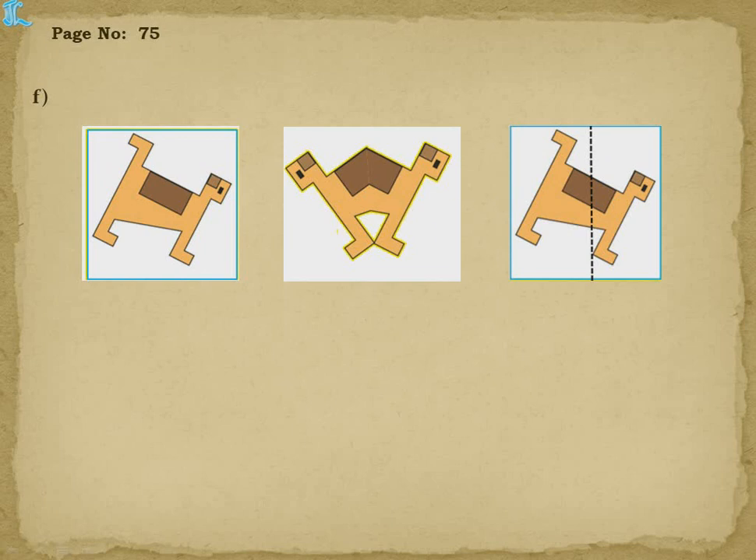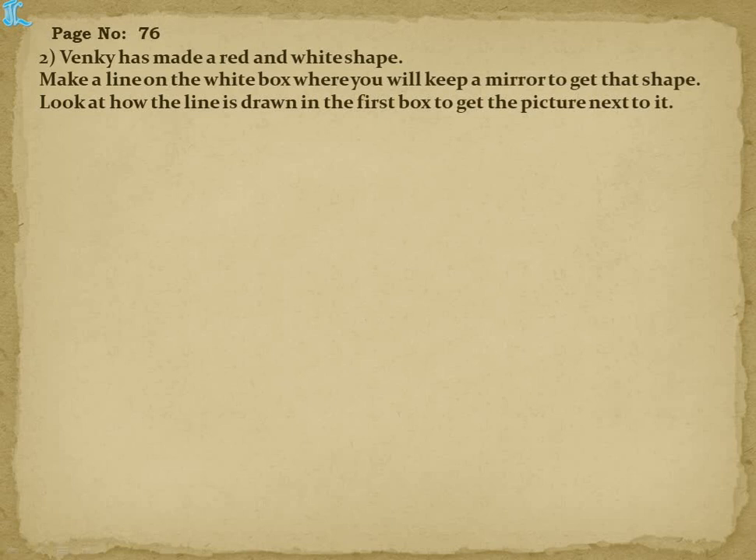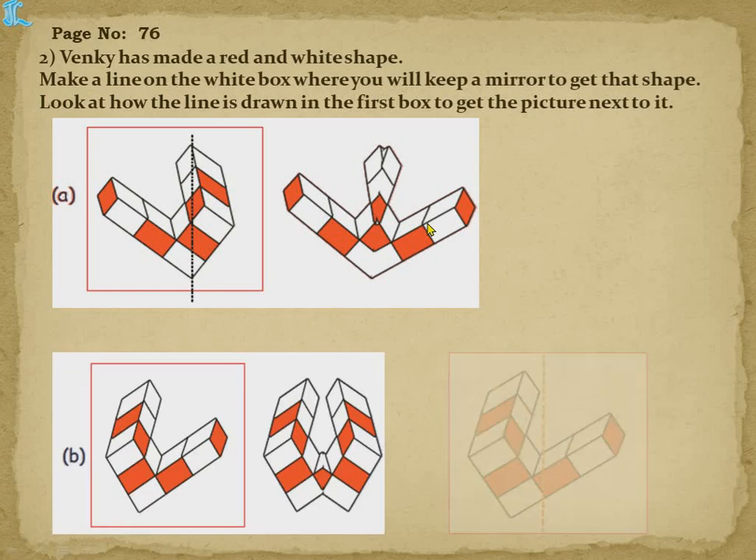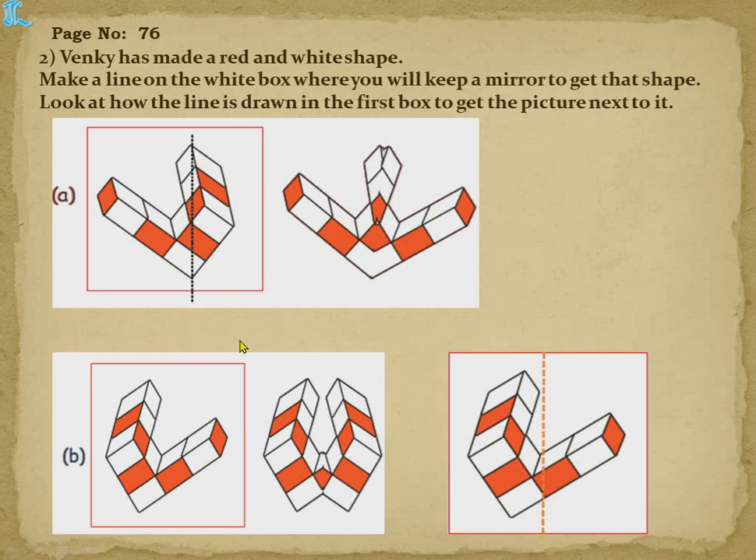Page number 76 — Wenki has made red and white shapes. Make a line on the white box where you will keep a mirror to get that shape. A sample is given — if we cut it here, we will get the picture in the next box. Similarly for shape B, analyze the image: this left part is there and this top part is there, so definitely a vertical line should be drawn. A box shape is there, covering a little bit.